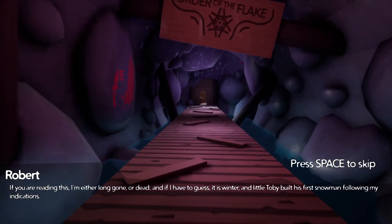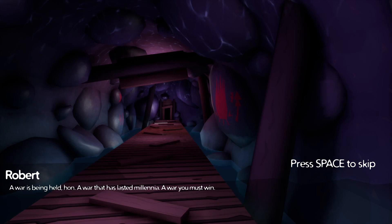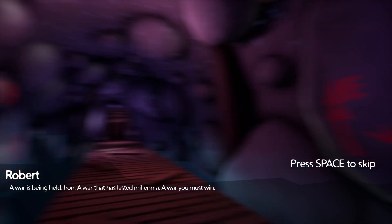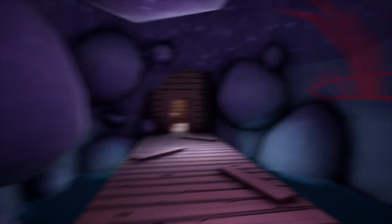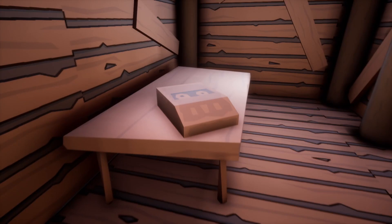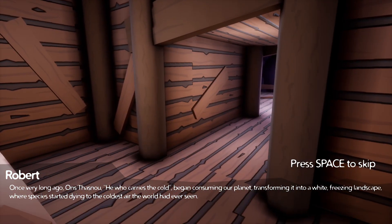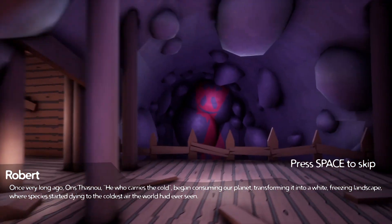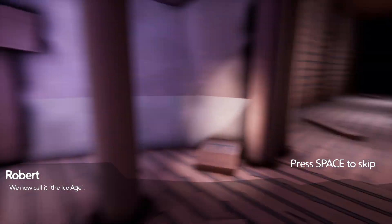Reading Robert's note: 'If you're reading this, I'm either long gone or dead, and if I have to guess it is winter and little Toby built his first snowman following my indications. A war is being held - a war that has lasted millennia, a war you must win.' Another tape recorder: 'Ansthasnu - he who carries the cold - began consuming our planet, transforming it into a white freezing landscape where species started dying. We now call it the ice age.'